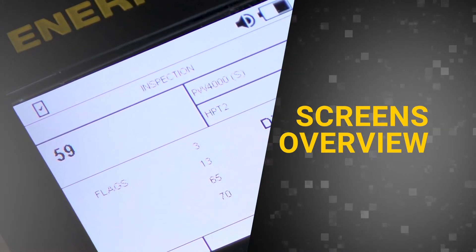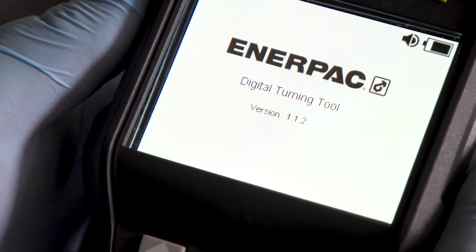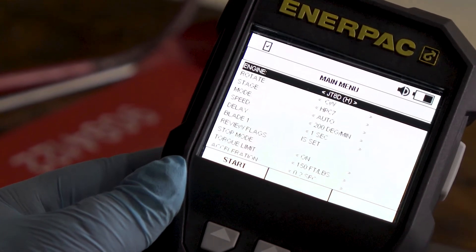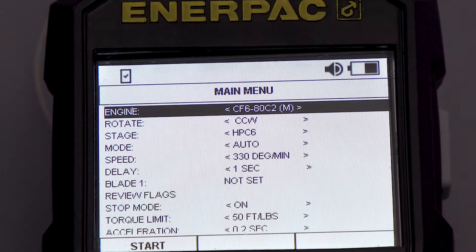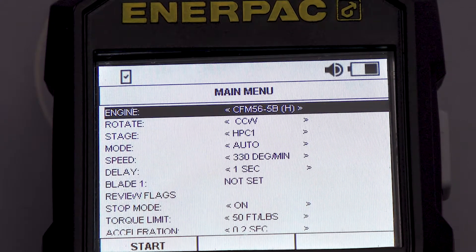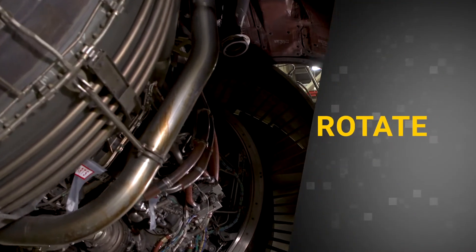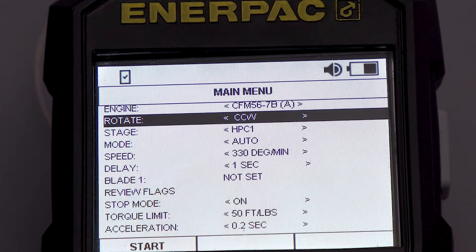Upon successful calibration of backlash, a splash screen will display the Enerpac logo and the current firmware version of the tool. The main menu contains all user-adjustable settings that tailor to specific engine rotation requirements and user inspection preferences. Scroll through the engine library until you reach the engine you will be inspecting — engines are grouped together by manufacturer. Settings include Rings Rotate, which determines the direction the engine will rotate; choose between clockwise and counter-clockwise rotation.